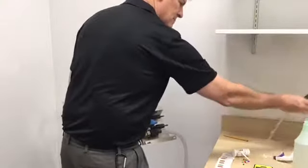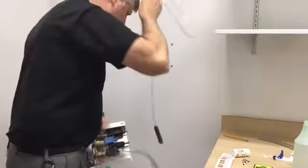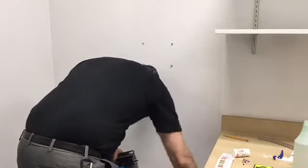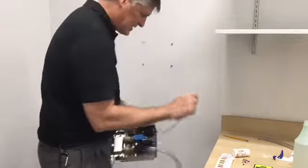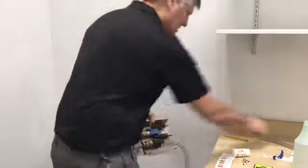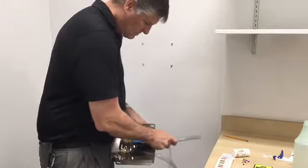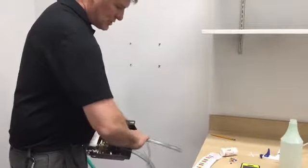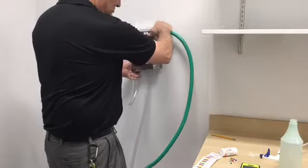We're going to take our long hose with the weight on the end, drop it into the bucket, and attach it to the mixing station at the rescue control. We'll attach the bottle dispenser hose and the short hose for the bottle fill, then hang the mixing station back on the wall.